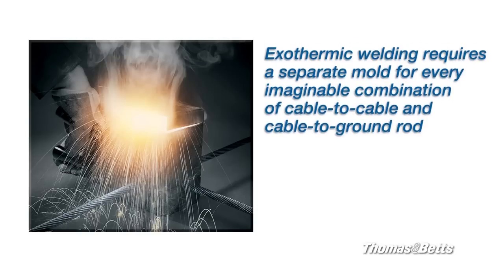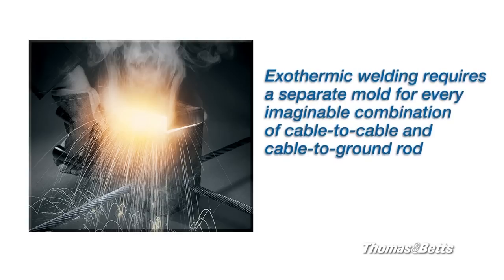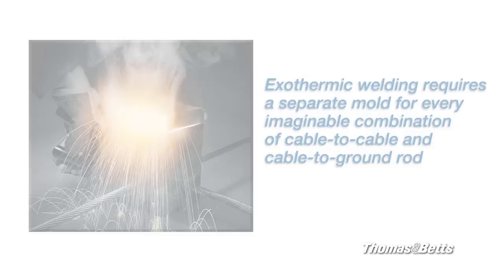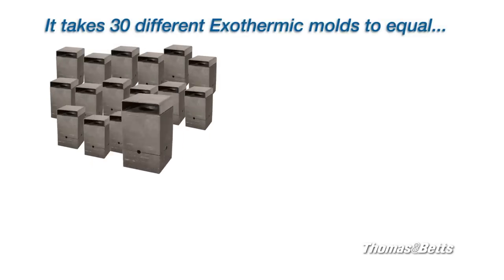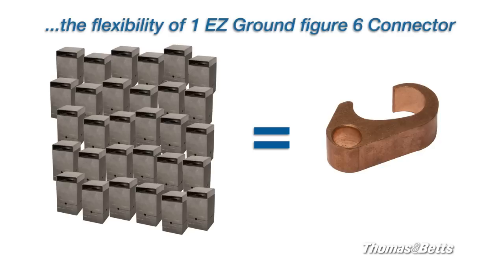Exothermic welding, by contrast, requires a separate mold for every imaginable combination of cable-to-cable and cable-to-ground rod. It could take a contractor 30 different exothermic molds to provide the same possible flexibility as one Easy Ground Figure 6 connector.